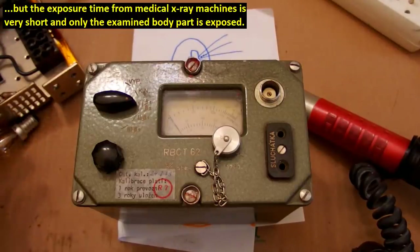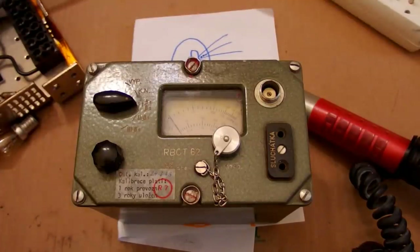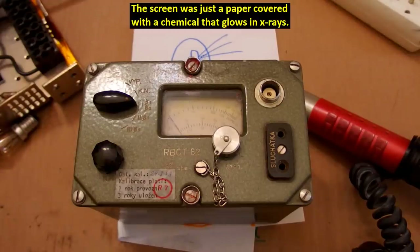Of course the dose rate from X-ray machines is usually much higher than people expect, just to make the amplifying screen glow. The early X-ray machines were called fluoroscopes — they didn't have any film or digital sensor. They basically just had a screen that converted X-rays to visible light, and you would see the X-ray shadow in real time.